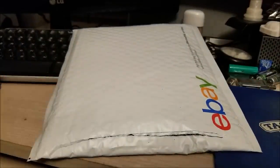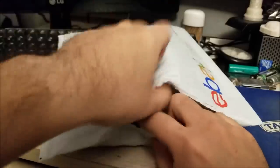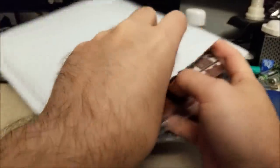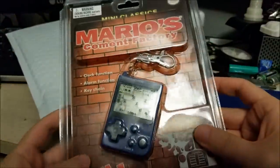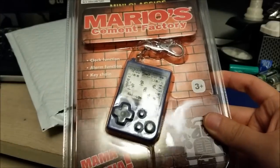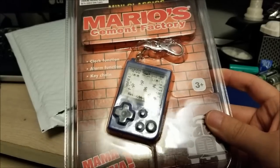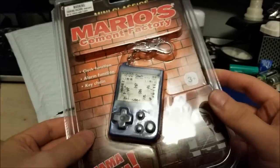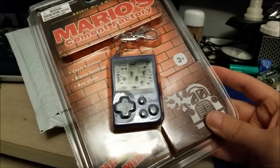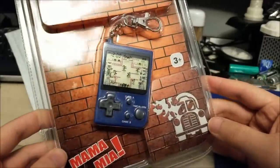This ought to be interesting to those of you that are retro video game inclined, so to speak. And here it is. I ended up getting this on auction — the starting bid was $6.99 or $7.99 — I put in a bid, and lo and behold, no one else bid on it, so I ended up getting it for the starting price.